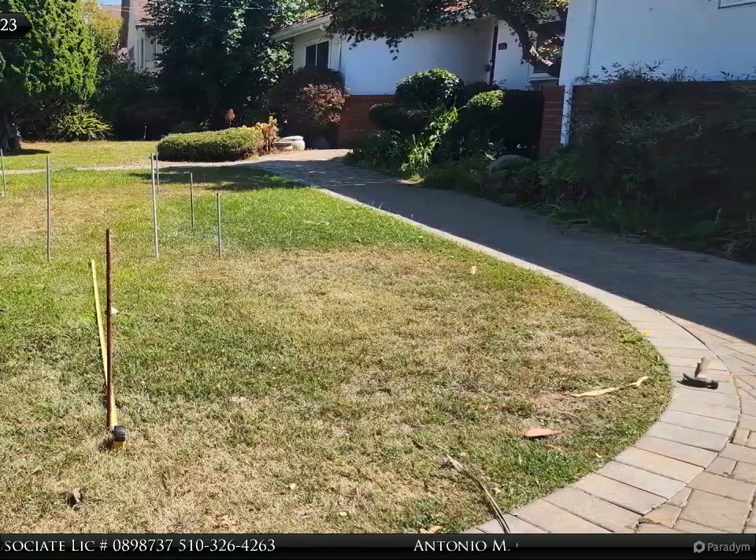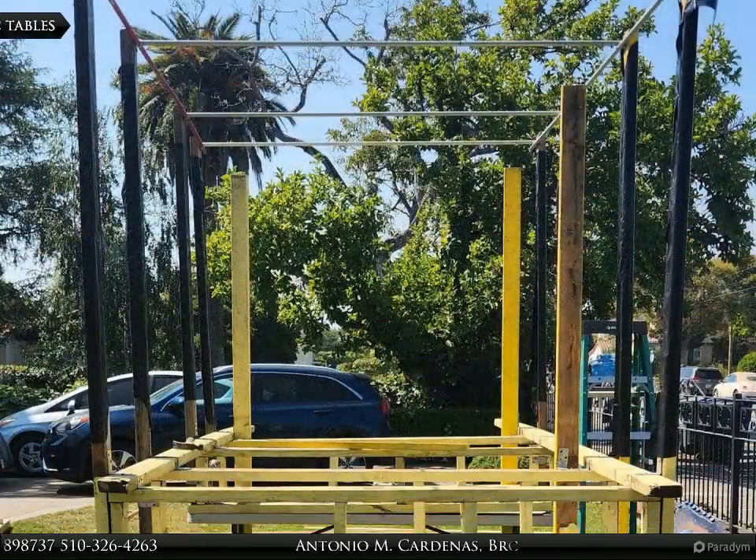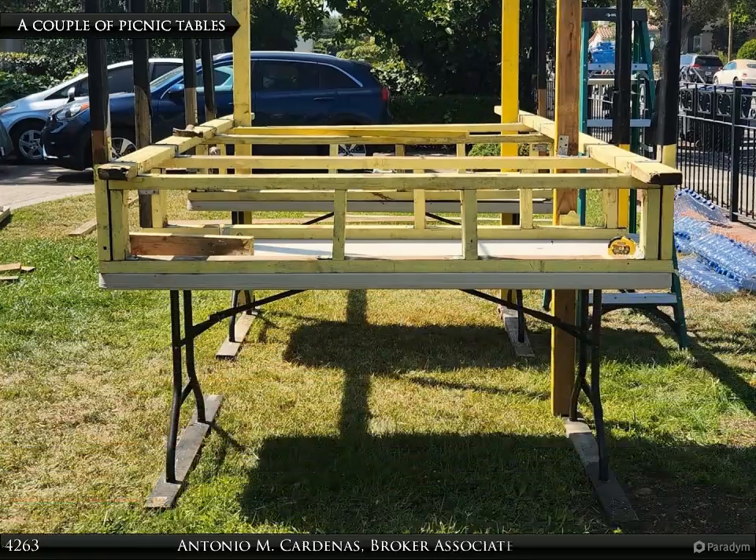The horse was sculpted using conduit pipes and chicken wire, with landscaping material used as a skin cover. The majority of lights are solar.